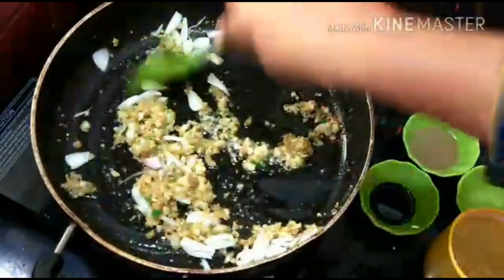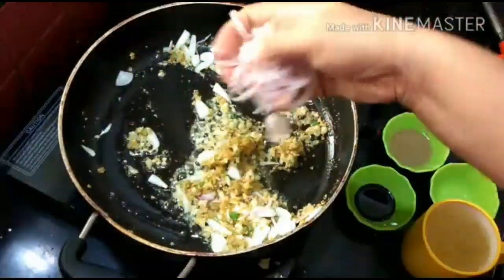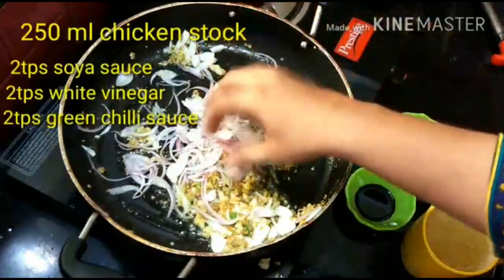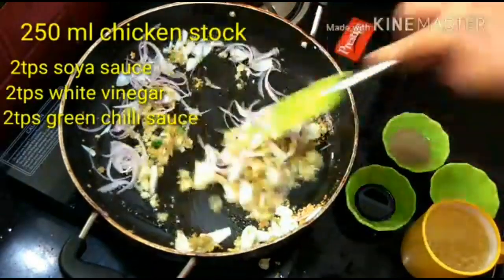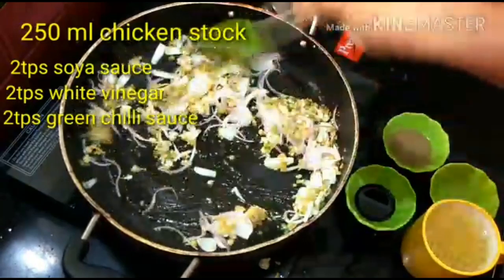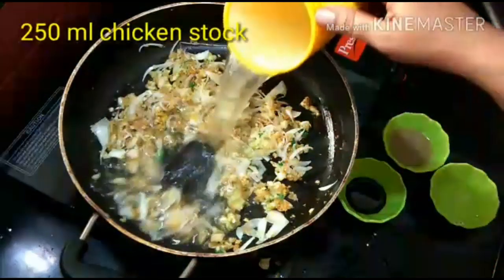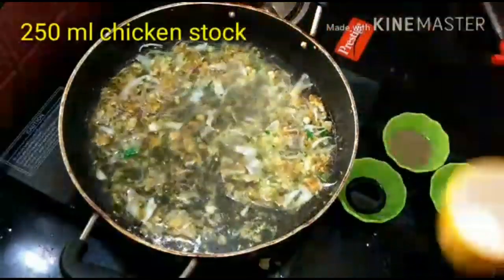I have added a lot of paste, because this paste with shimla mirch (capsicum) and green chili is very good. At home we don't make a lot of paste, so I am telling you - use a good amount of paste. I also have some chicken stock.